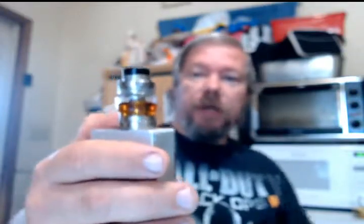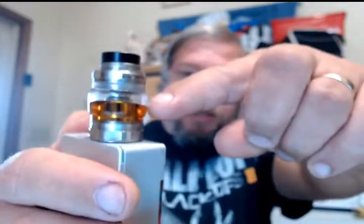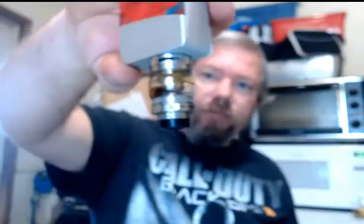No seeps, leaks, or drips. Sorry, out of focus. That's the same old tank style — you do have to have it almost completely empty to swap the coil, since the coil head ends right about there.